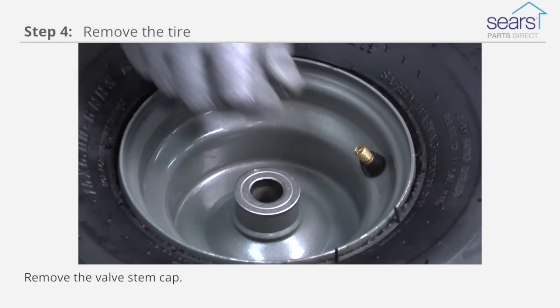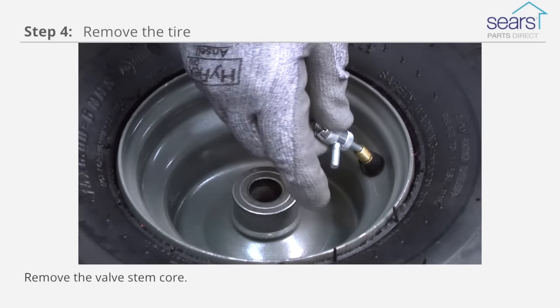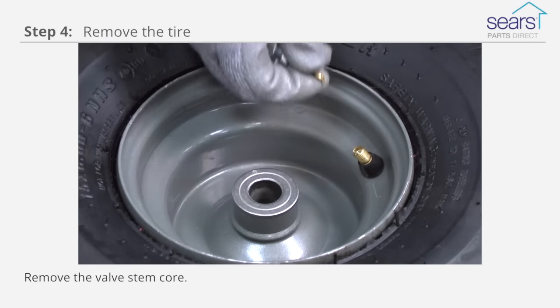Remove the valve stem cap. Remove the valve stem core, which lets any remaining air out of the tire.